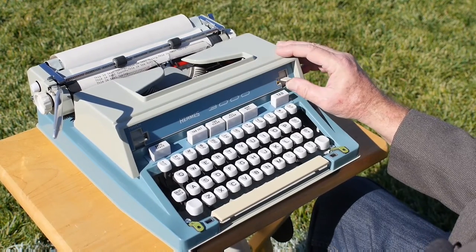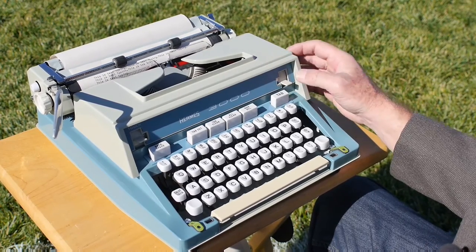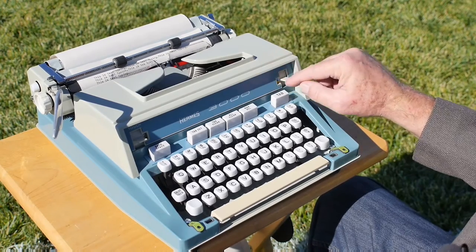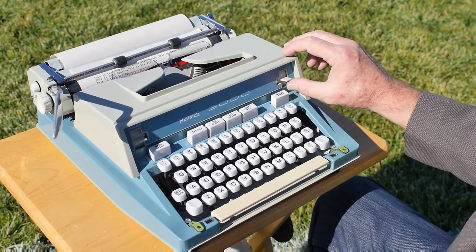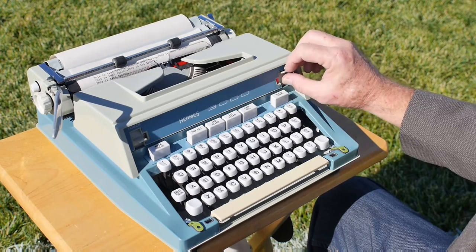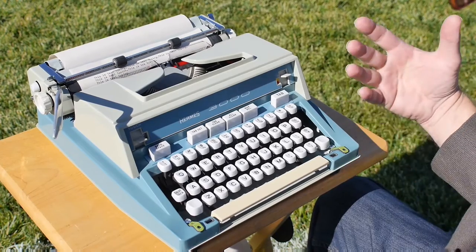Above the tab button is the ribbon color selector, which is pretty neat on these typewriters. You have the stencil setting on top, then blue — which is actually the top edge of the ribbon — and all the way down is red, which is the bottom half. In the middle there's a yellow setting, which sits right in the middle of the ribbon.